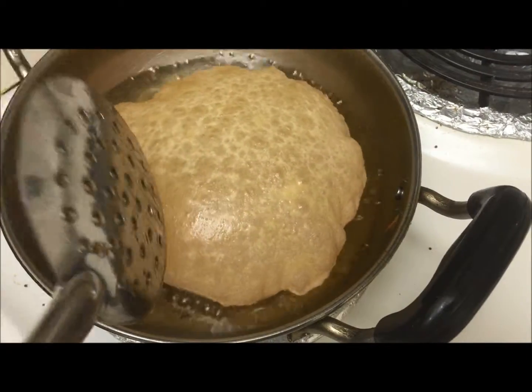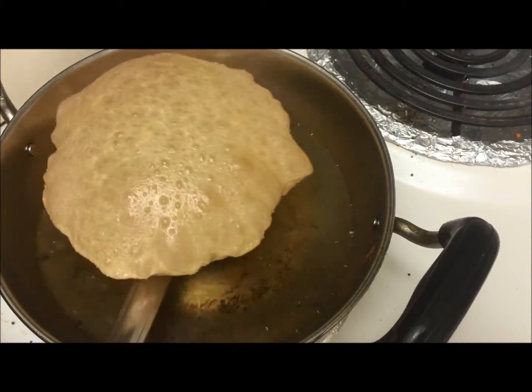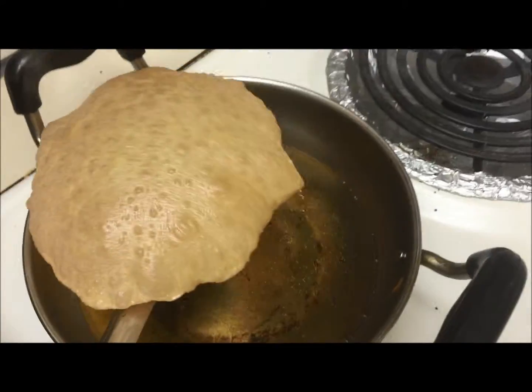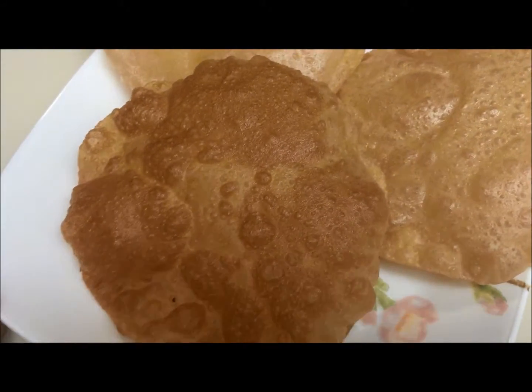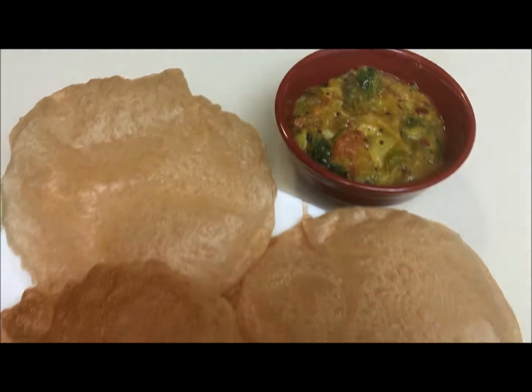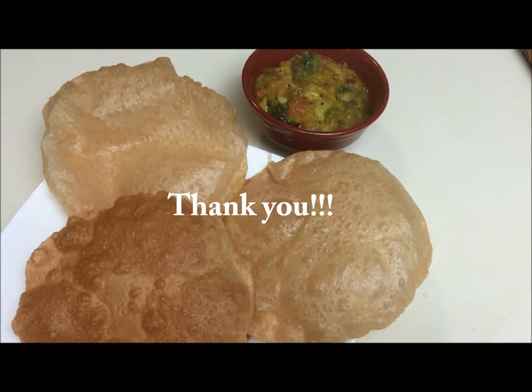It's very easy to make. Our hot puris are ready now. Thank you so much for watching my video — have a very good day, bye bye!